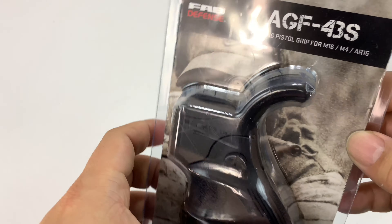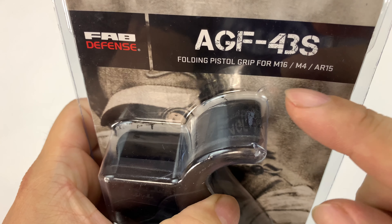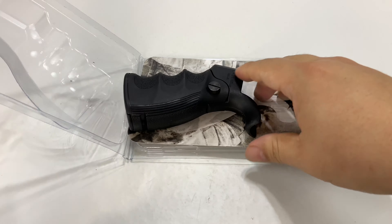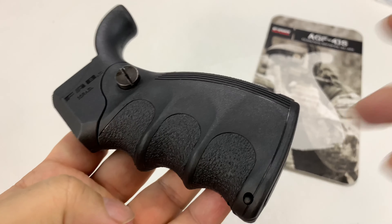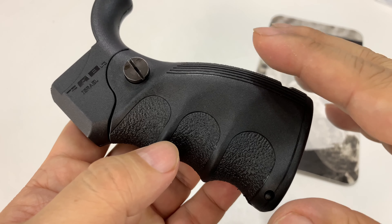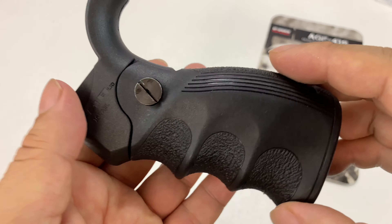Anyway, this is from Fab Defense — it's Israeli — and it's the AGF-43S folding pistol grip. What's really cool is it looks like many of your standard ergo grips. I wanted to take a close look because I've seen a lot of general videos, but I wanted to give a very close overview. Combined with my Law Tactical folding stock and a short barrel on pistols and things like that, I think something like this could actually be really useful.